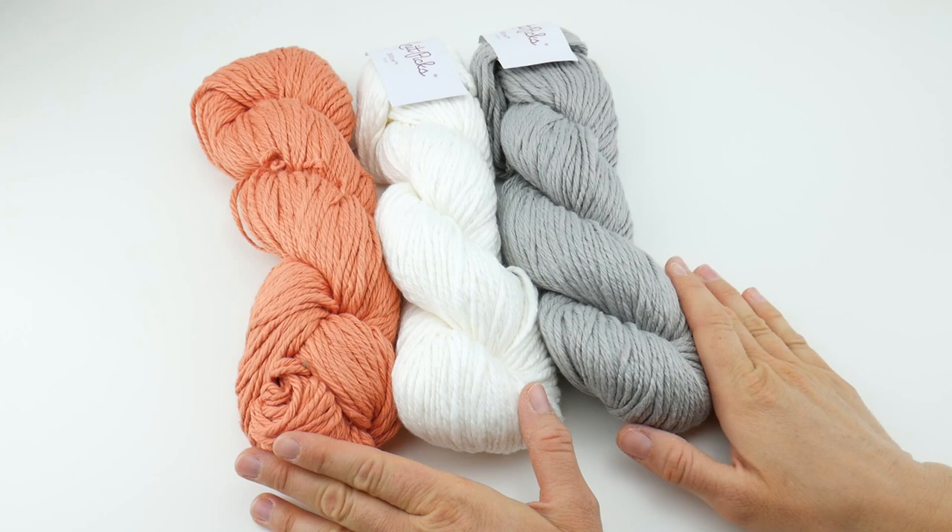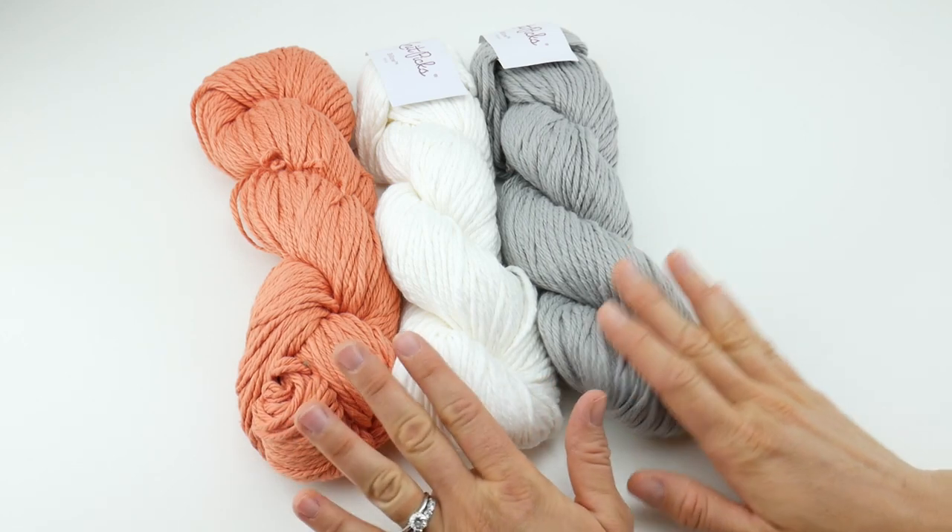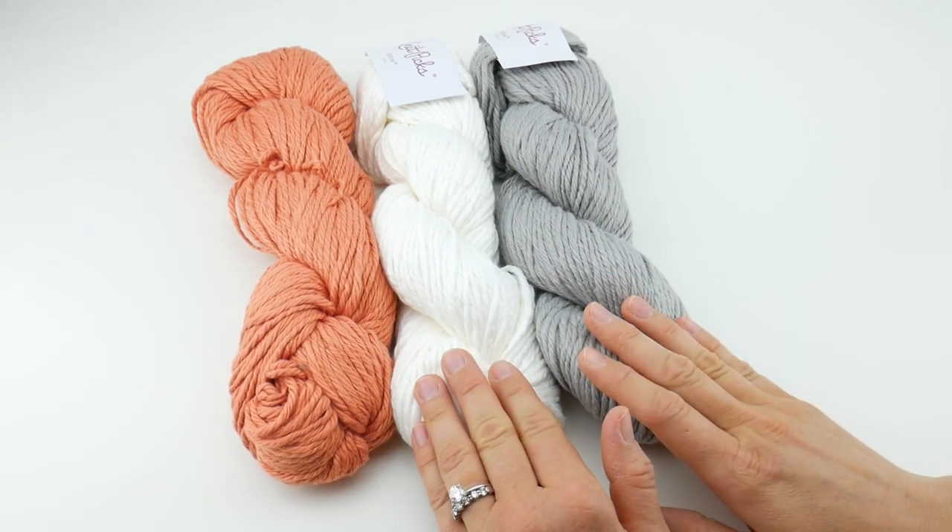Hi everyone, it's Jennifer from Fiber Flux. In this Yarn 101, we're going to be taking a closer look at Billow by Knit Picks.